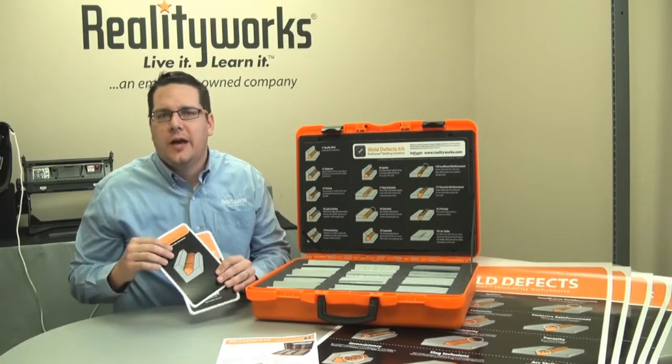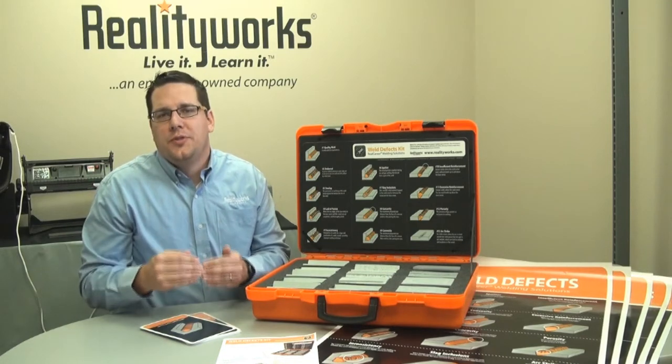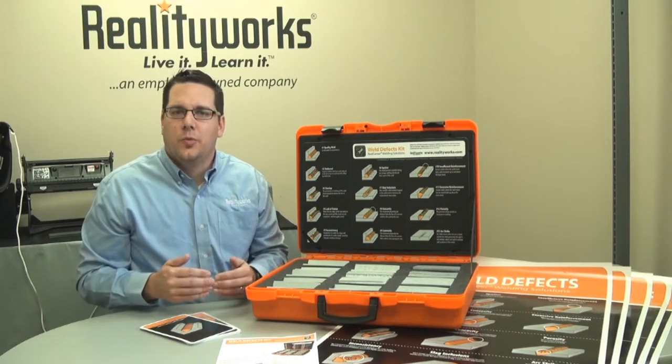This kit also comes with Weld Flash Cards. The Weld Flash Cards allow your students to quiz each other and interact, looking at what the problem is and then also defining how to correct it, both from the machine side and also their welding technique.